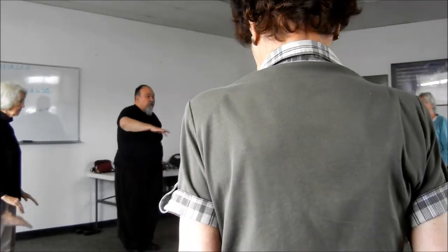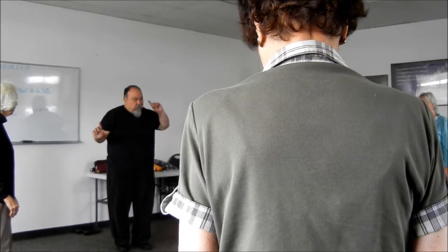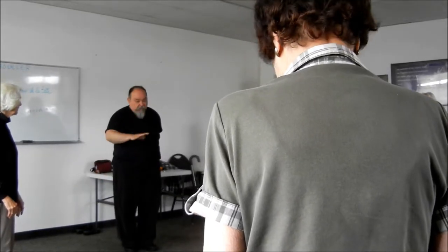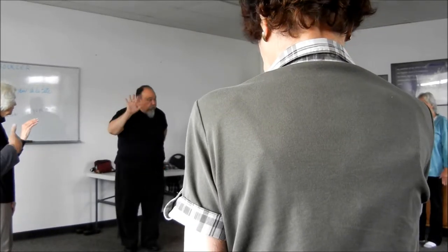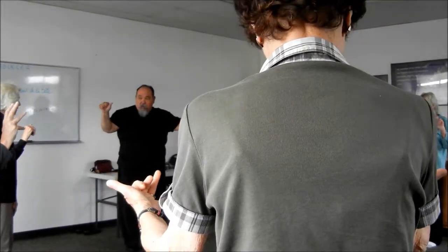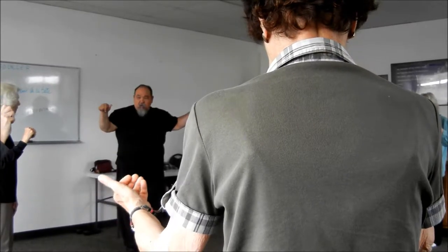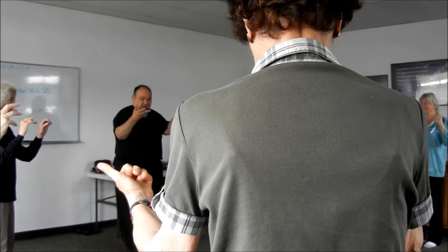Now we'll do our favorite — this is called the butterfly. We go one, two, three, four. One, two, three, four. Ready? And then slowly circle it, and we just use our wrist. If you can't do it all the way, just do two partials. And then open it up. You can use your wrist to help you out a little bit. Feel like a butterfly — one, two, three, four.